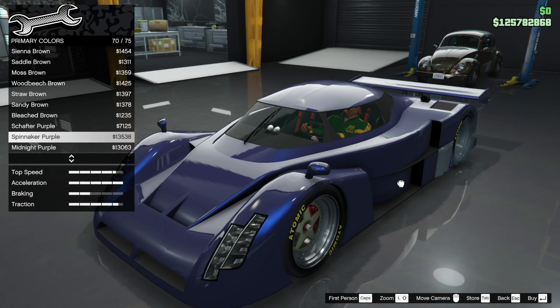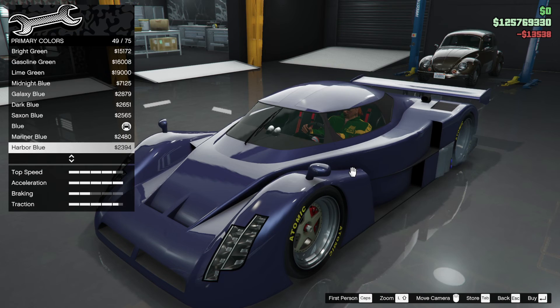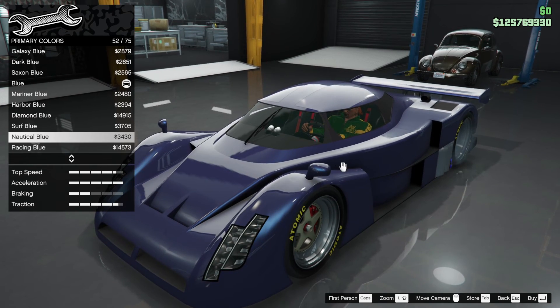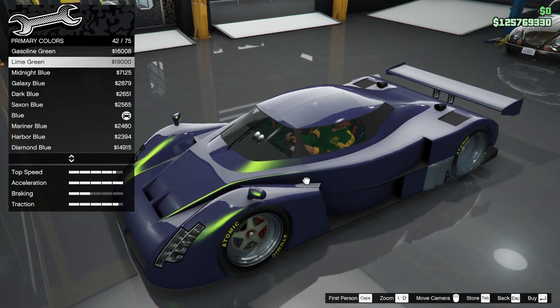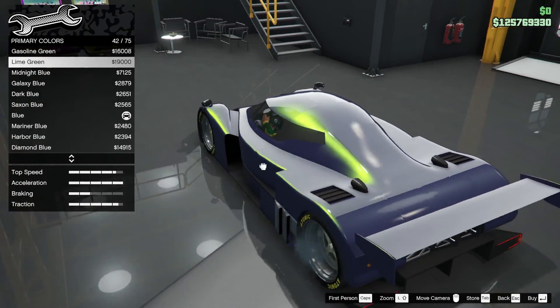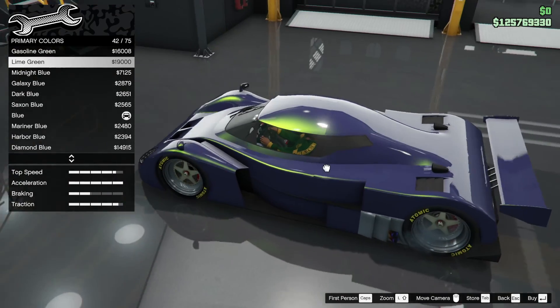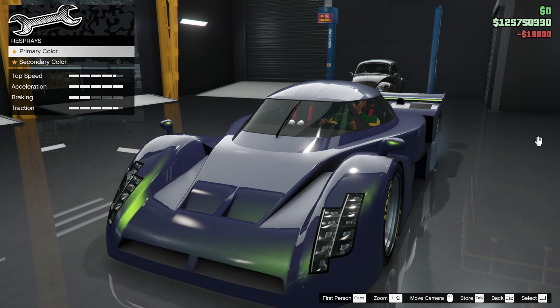Maybe just go purple — yes, Shafter purple or Spinnaker purple. Spinnaker purple looks good, I like that — it's a crazy kind of look. It needs to be lightened though, so to lighten it we're going to add a pearlescent. This is what Shark would do — he's going to like this. Ultra blue... or lime green? Lime green — now that is ultra crazy!